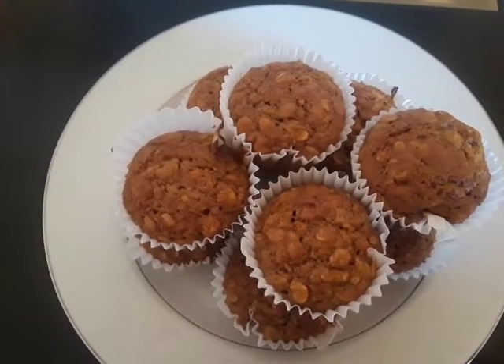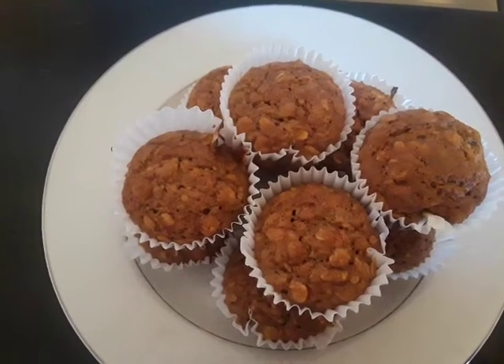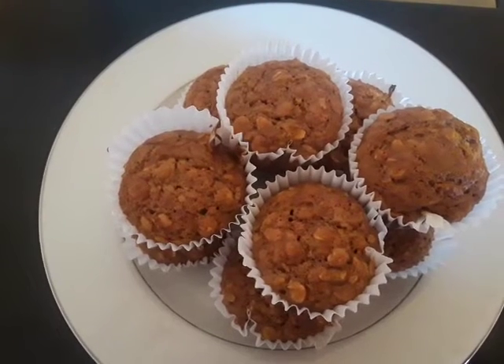One third cup of melted margarine, two eggs, and one cup of unsweetened applesauce.